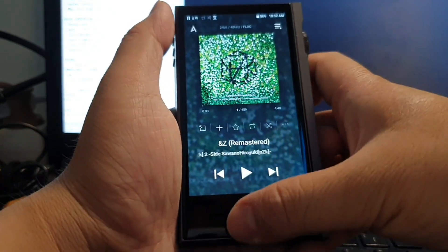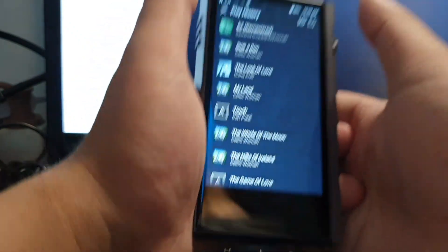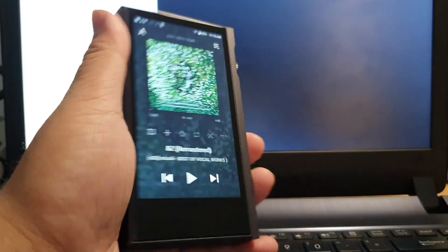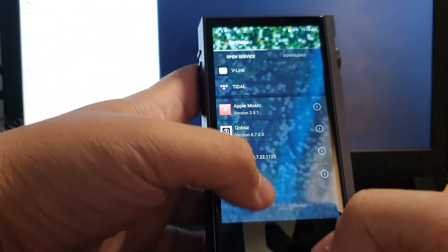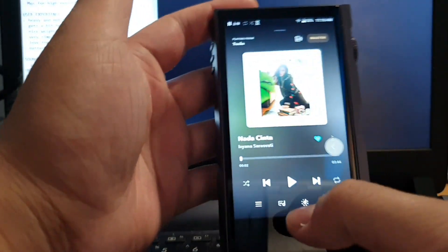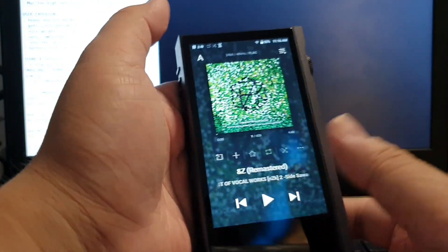Swiping from the right shows the current playlist. What I really like is swiping up from the bottom — it shows your play history, regardless of which folder the track came from. It's a feature I haven't found anywhere else but it's really useful. For third-party apps, go to services, pick one — for example Tidal — log in, and then swipe from the bottom up to return to the main screen. Spotify, Apple Music, and Qobuz all work the same way.